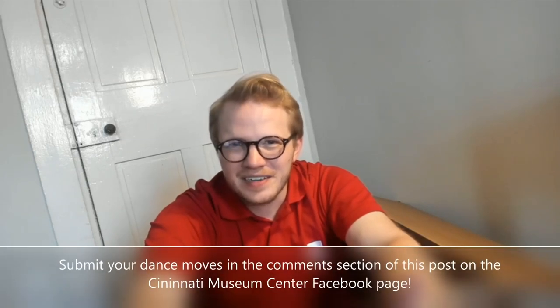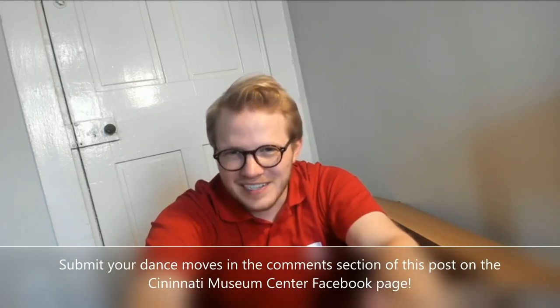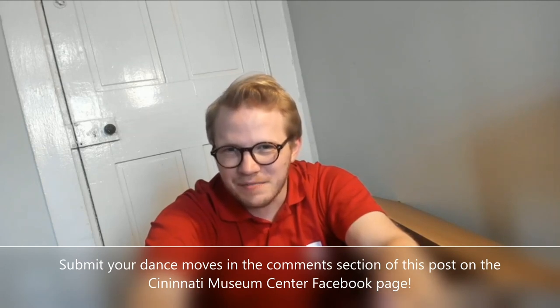This is our newest segment called 'Now Do a Move That You Want to Do,' where we take viewer-recorded dance moves and put them on the video, making you instantly famous. Unfortunately, no one has wanted to be instantly famous yet, so I am waiting on someone to submit a dance move. If you would like to do that and become instantly Cincinnati Museum Center famous, please do. In the meantime, here is Bunny the cat again.